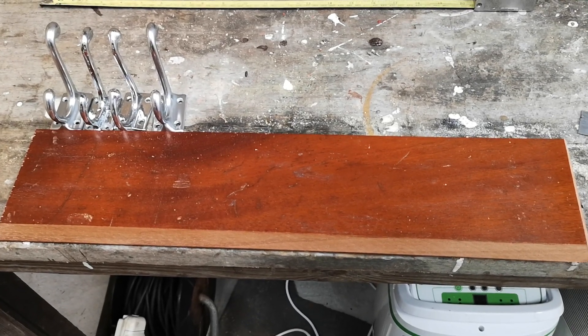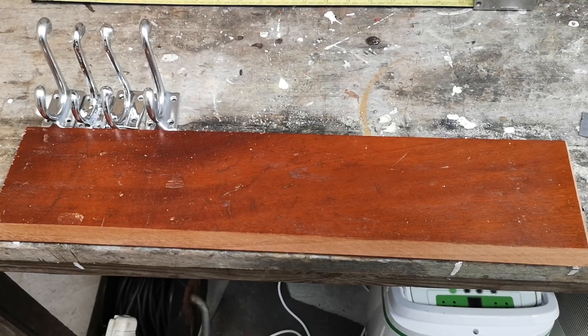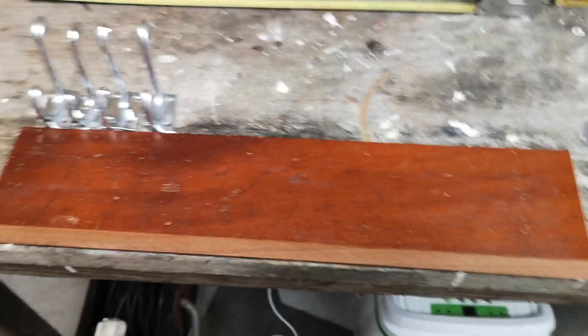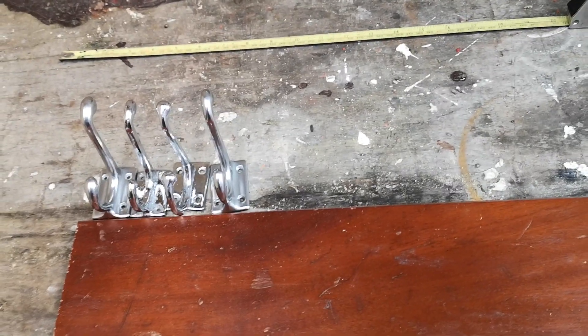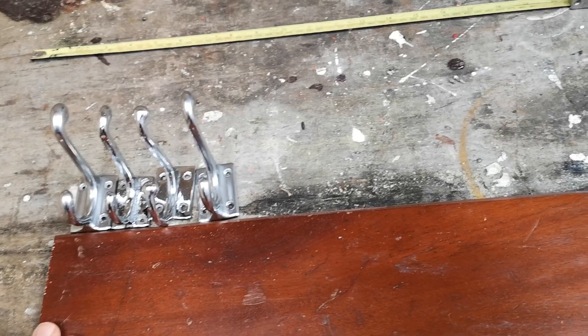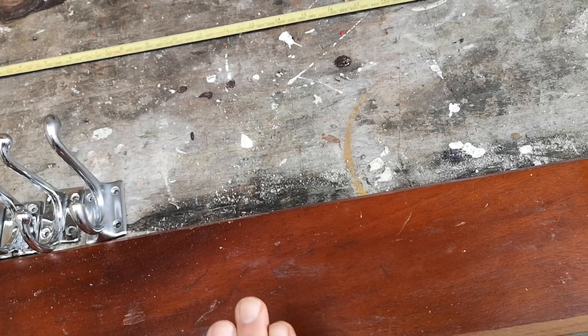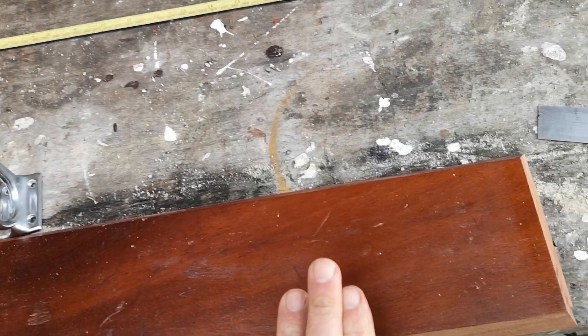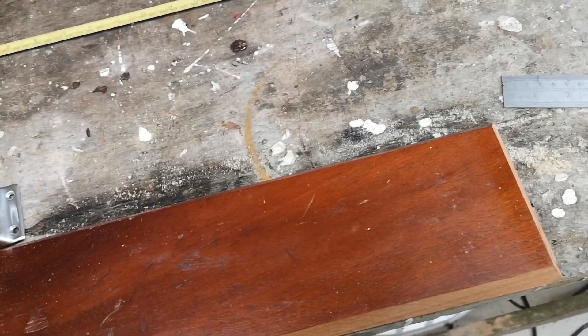This video is about correct spacing of coat hooks on a coat rack. You've got four coat hooks, and what you need is a half space, a whole space, a whole space, a whole space, and a half space — so you need the same number of spaces as coat hooks.